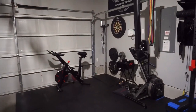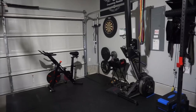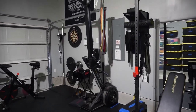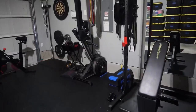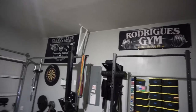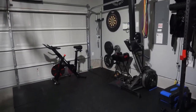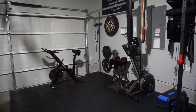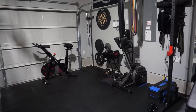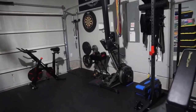Here is the garage gym. I filmed a video not too long ago covering all of this. We've been loving it — there are our boxes, the mirror, our little Bose speaker, and different signs. It has worked so well for our family. A detailed video is up on my channel about all of it, but we just finished completing it and it's been working very well.